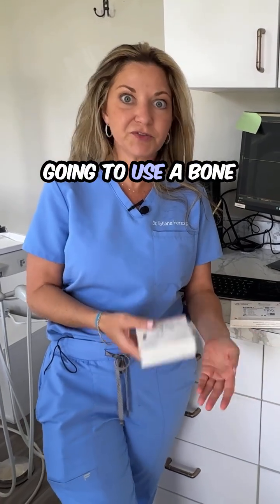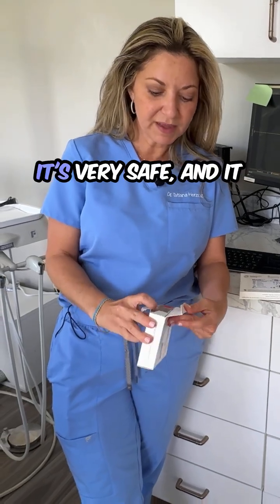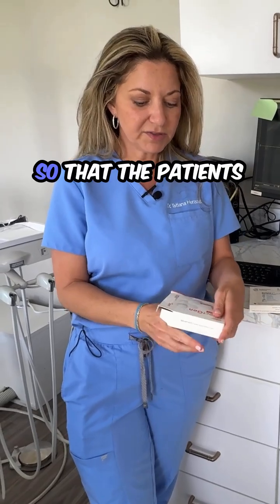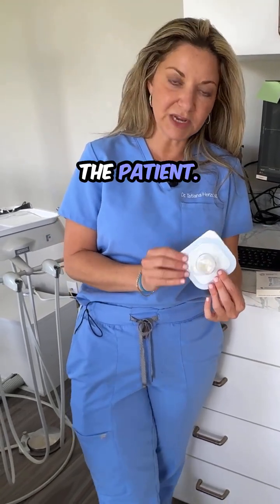During the procedure, we're going to use a bone graft material. The bone graft material comes in a box like this, and this is actually donor tissue, which means it's coming from a human. It's very safe, and it has been irradiated or sterilized so that the patients can use it. It's also been tested for a number of different diseases, so that we know that this won't transfer anything to the patient.